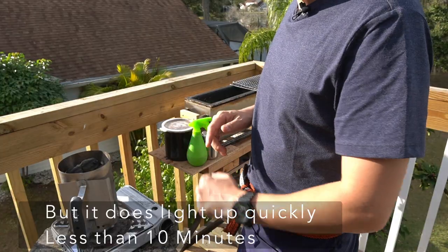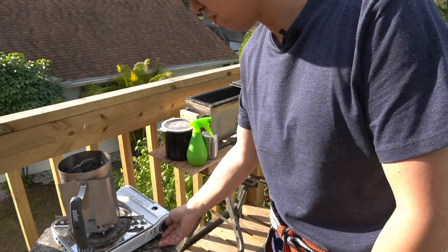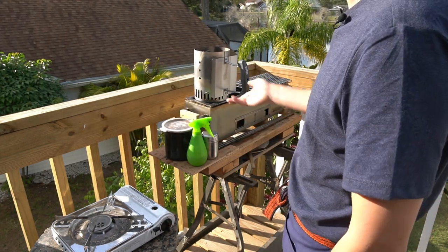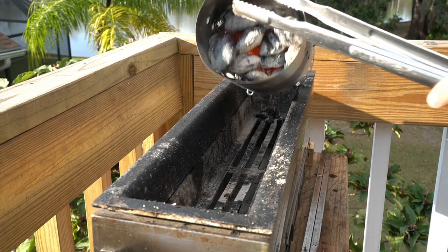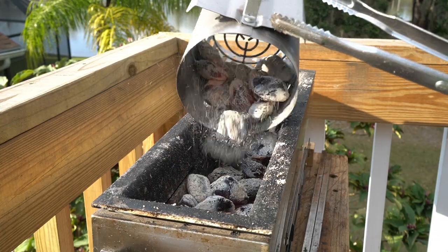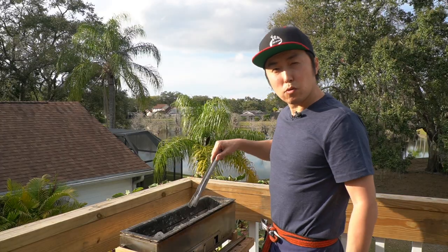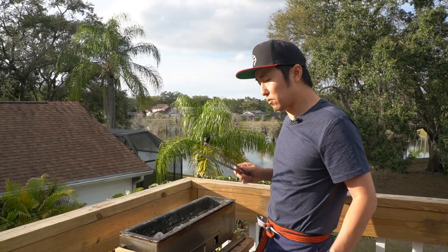About 10 minutes in, all the charcoal except a few on the top are pretty much lit. Take it off the stove, leave it on top of the grill, let it still cook through. Spreading out the charcoal in hopes that as long as there's no exposed metal, we're not going to have any flare-ups — pretty much what I want to avoid when making yakitori.